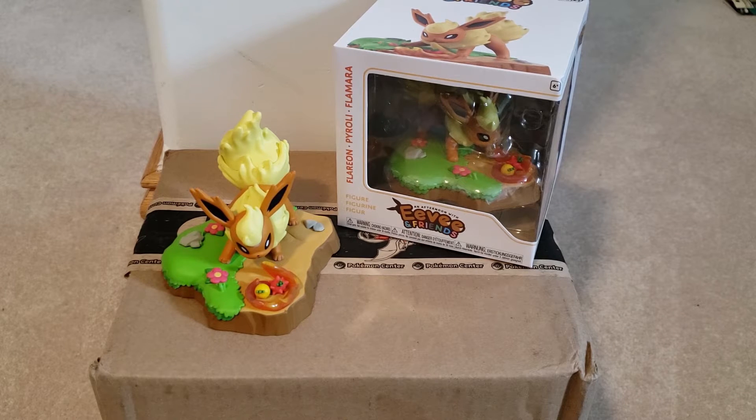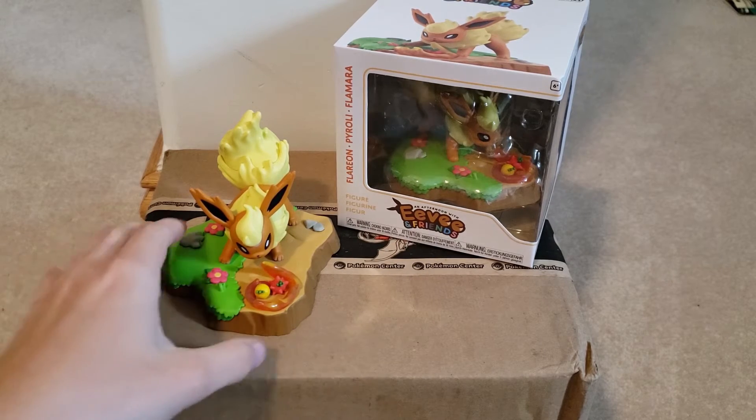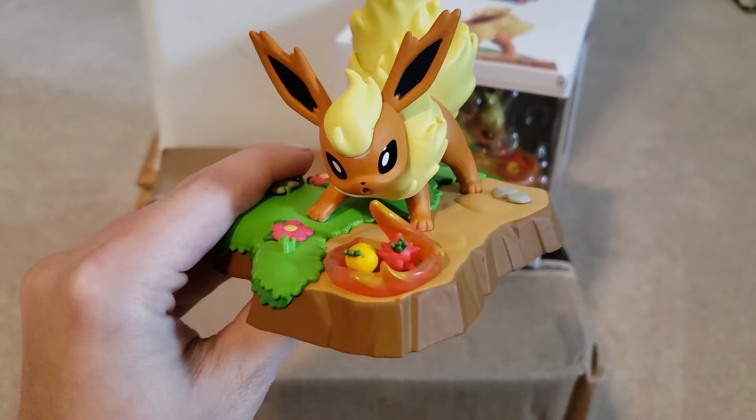I ordered two — one is to keep in box and one is for display. So we're going to go over the one that's currently open.